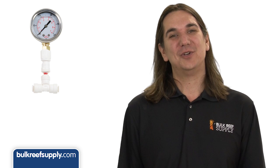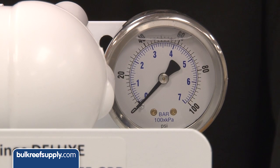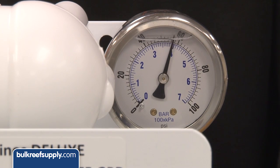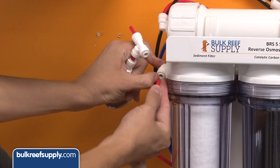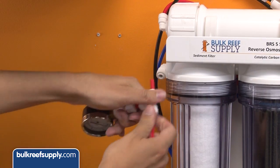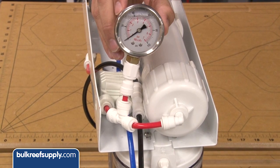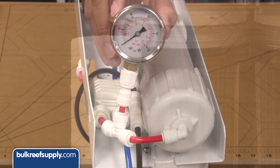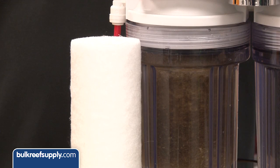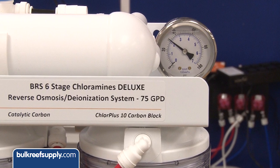Number three is a pressure gauge. Almost every major problem related to RO systems is somehow related to water pressure. Most RO membranes require close to 50 psi to function properly; many can function down to 35 but you get decreased flow rates and water quality. A better location for the gauge is on the line between the last carbon block and the membrane, giving you the pressure feeding the membrane. The most common causes of low pressure are clogged sediment filters or carbon blocks, a flush kit valve left open, or low home water pressure.